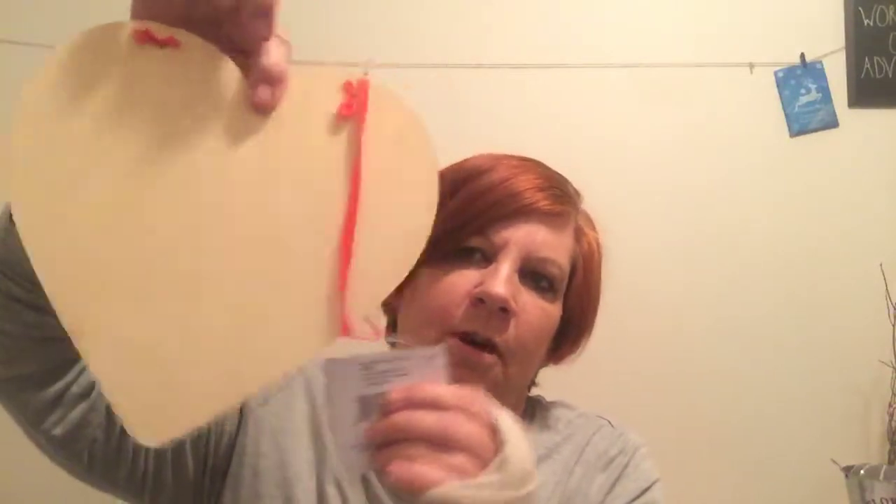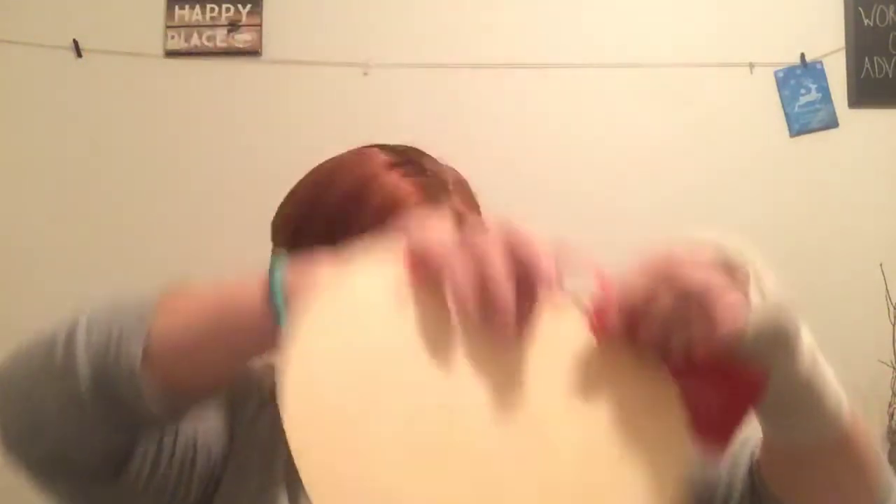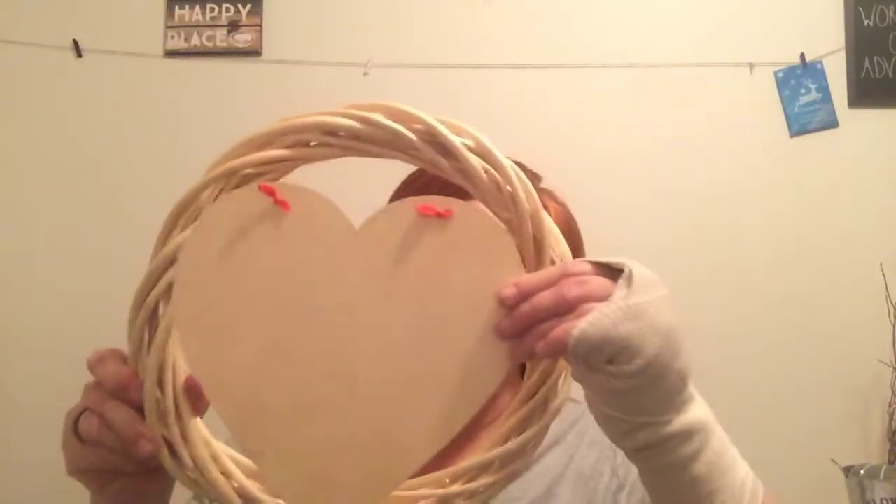I picked up the little wooden heart that they have — another craft coming up, hopefully, for y'all. I just thought that would be cute. I also picked up a Willow Wreath; I usually get the darker color, but I'm probably going to paint this one white with the chalk paint. I may put the heart in here somewhere — I'm not sure yet.